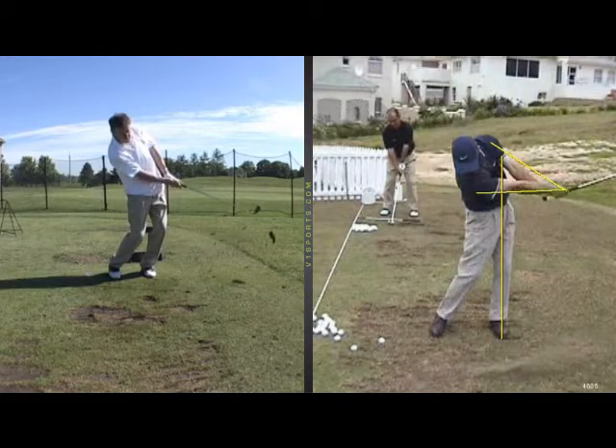Look at those outstretched arms extending through to the target. That's where we really have to get you into. That's where those fat shots and chunky shots are going to disappear. Extended arms right here — your head stays back, but I want your arms to be kind of out here.